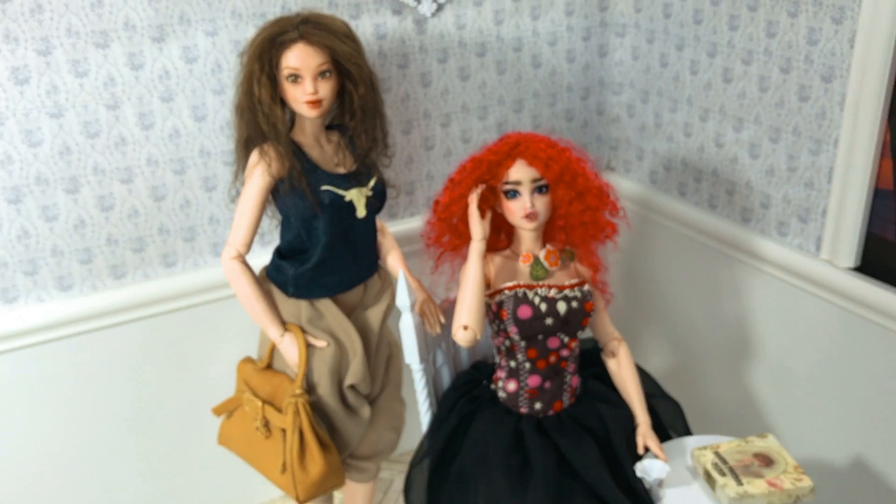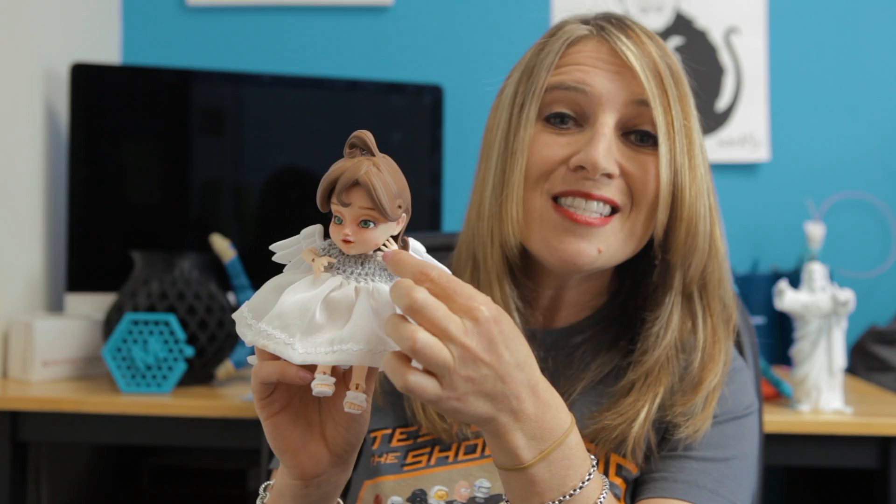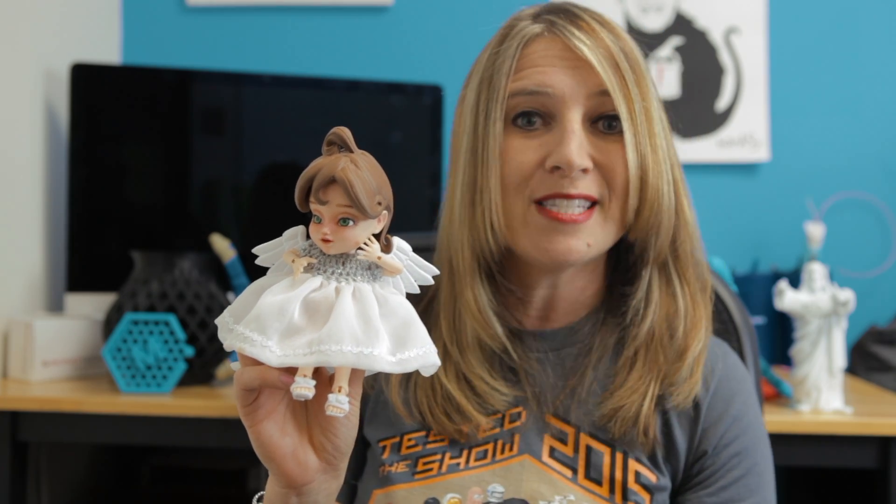The results of her techniques are stunning. There's even a little piece in here which is the teeth — only the teeth. It's its own part, but it looks beautiful when it's done.